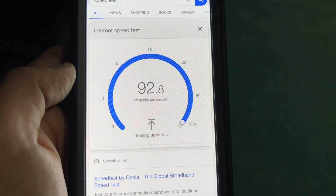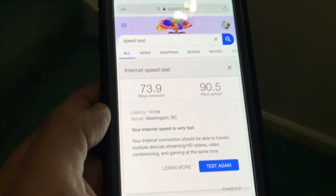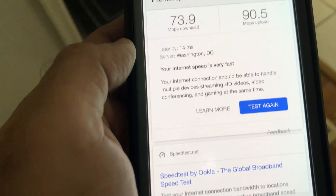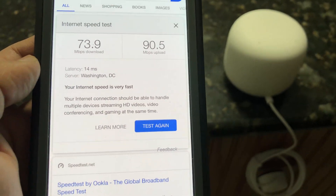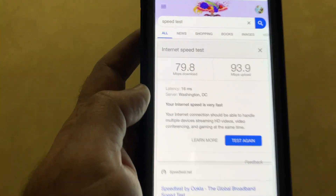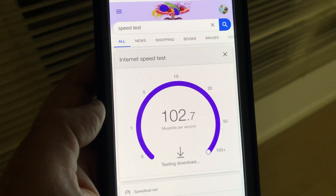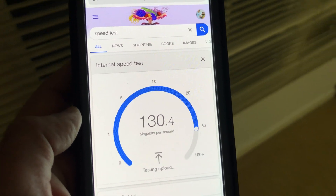Moving from the basement to the main floor for a third test, and then standing right next to the Google Nest point on the second floor, the Wi-Fi connection is still strong with great speed. Moving to the far left side of the house — about 60 feet from the router and 30 feet from the Wi-Fi point — we still have great Wi-Fi signal with good speed.